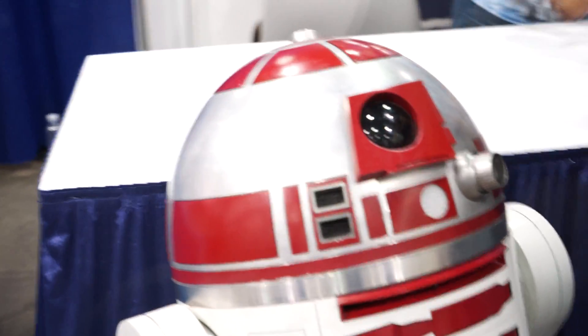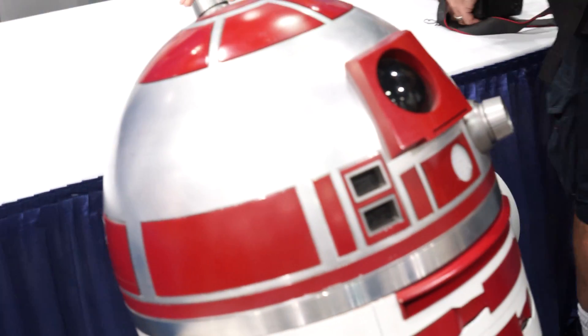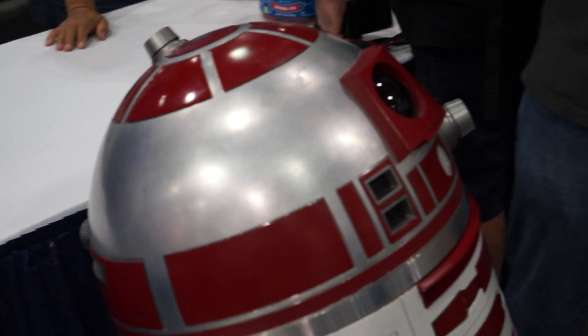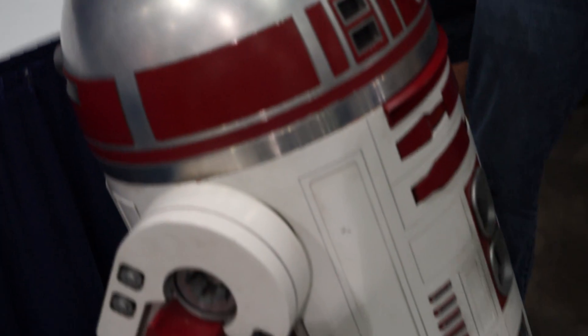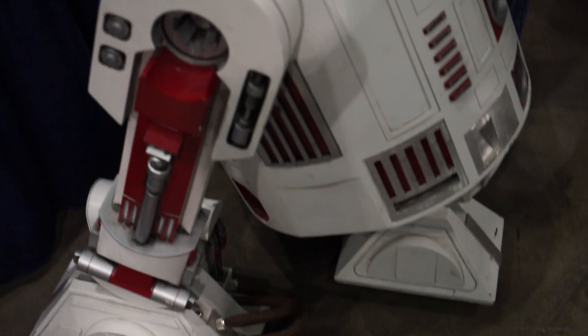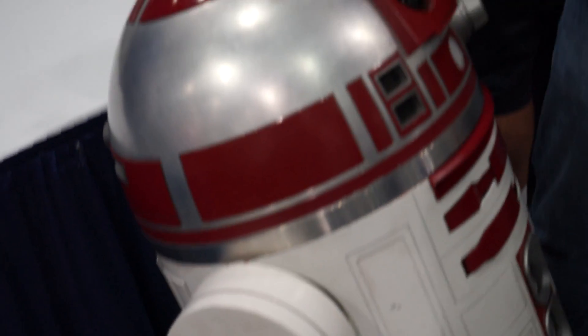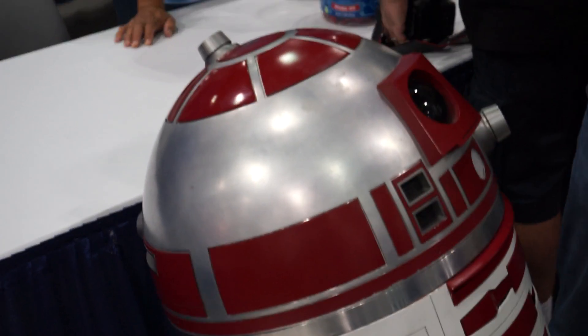And the head's made out of what kind of material? The head is actually made from aluminum. The skins are aluminum as well. The main structure of the body and the legs — that's all wood, with bondo on it and just lots and lots of sanding.